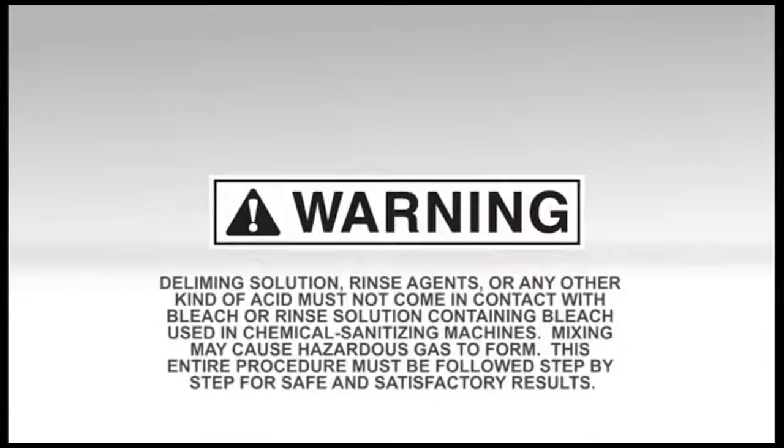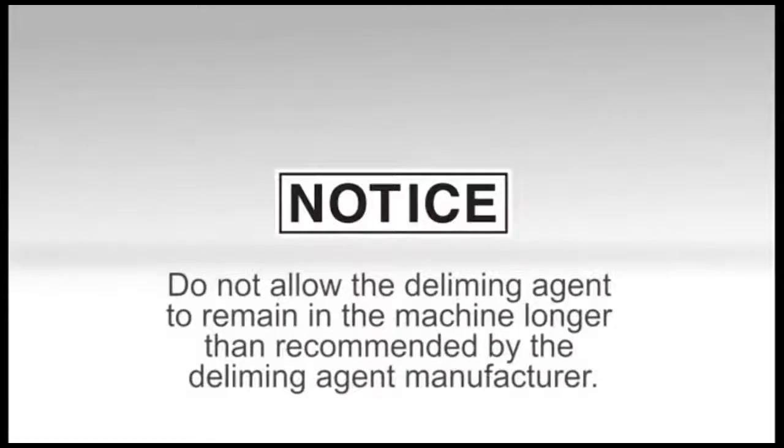Warning: Deliming solution, rinse agents, or any other kind of acid must not come into contact with bleach or rinse solution containing bleach when using chemical sanitizing machines. Mixing may cause hazardous gas to form. This entire procedure must be followed step by step for safe and satisfactory results. Notice: Do not allow the deliming agent to remain in the machine longer than recommended by the deliming agent manufacturer.